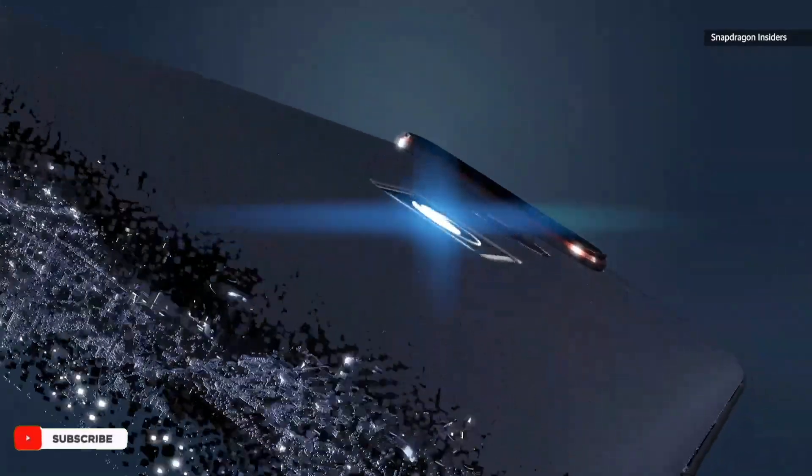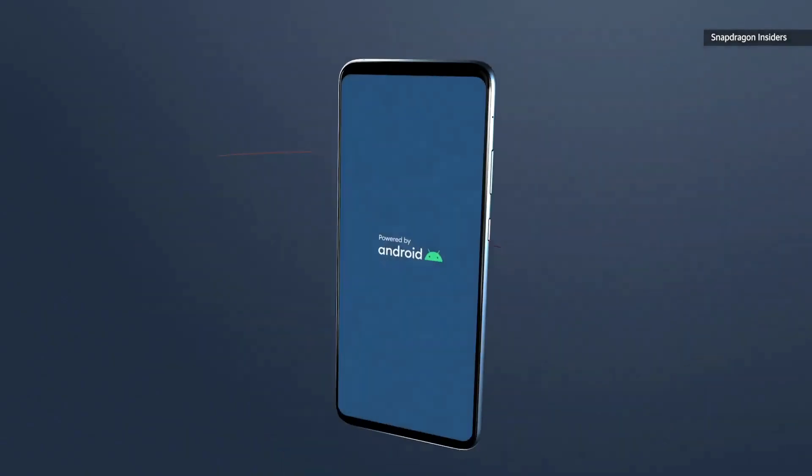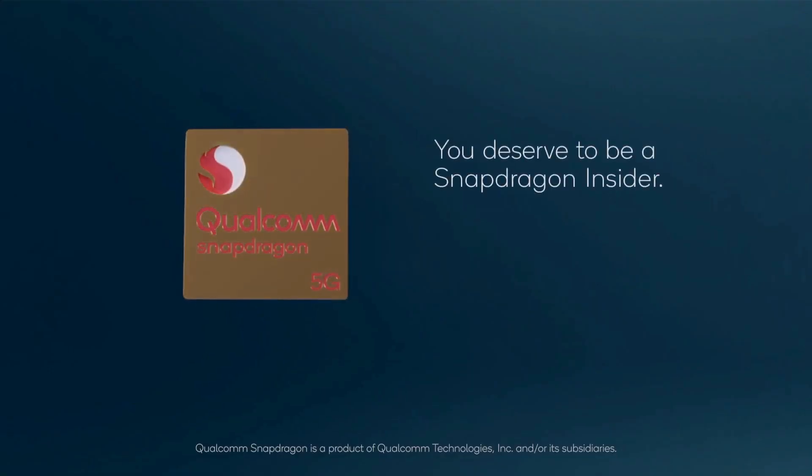The phone is capable of a 70% charge in 30 minutes or a full charge in 50 minutes. The phone weighs in at 210 grams. The Smartphone for Snapdragon Insiders is meant to showcase all of Qualcomm's software features that integrate with Qualcomm hardware.